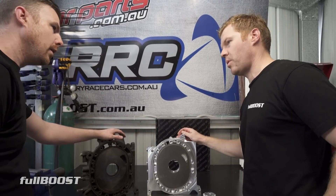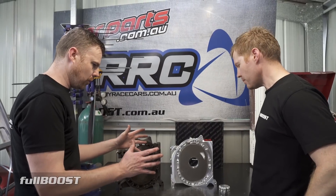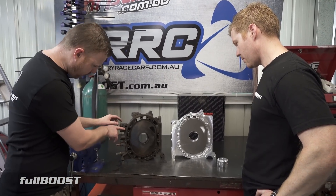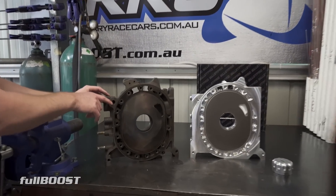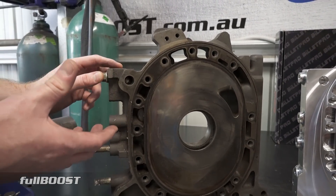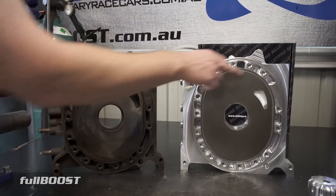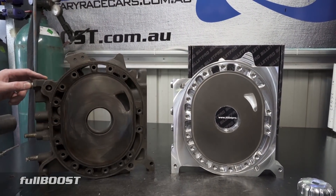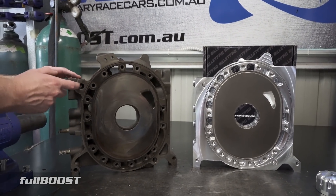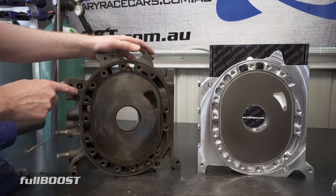This is a front plate and you can also buy a rear plate. They're the two common ones for cracking, because the forces twist the engine most at the front and rear. Traditionally the front one cracks around the dowel — you'll see little cracks there. If you've ever got an engine with oil leaking at the front or rear plate, more than likely your engine's had an episode of detonation, and that's where it cracks.